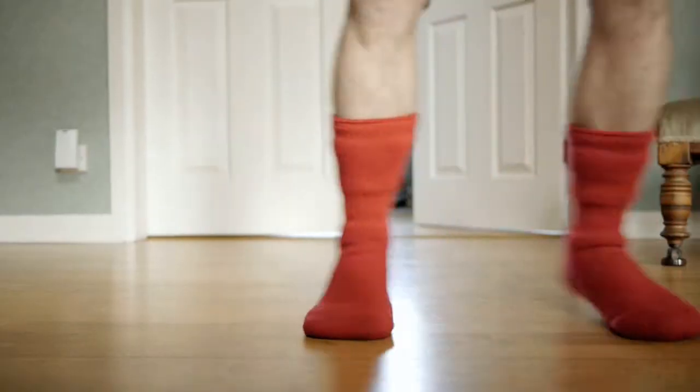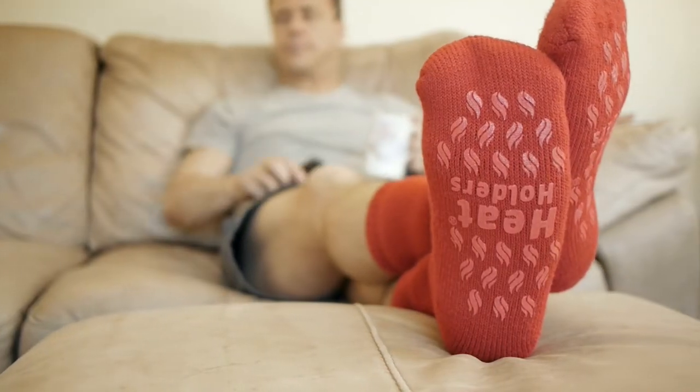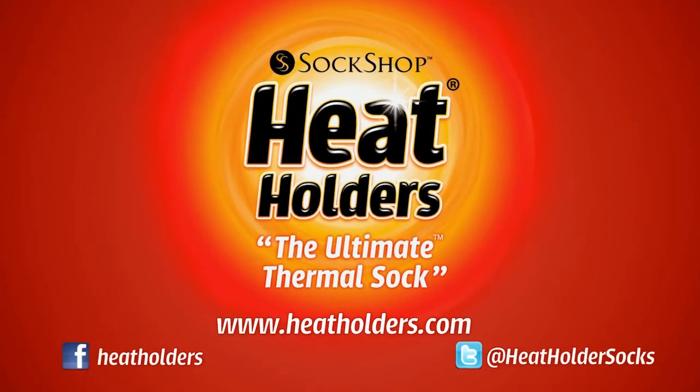They're seriously comfy too, so you can stand up, sit down, work hard or relax any time you want. Heat Holders — the ultimate thermal sock.